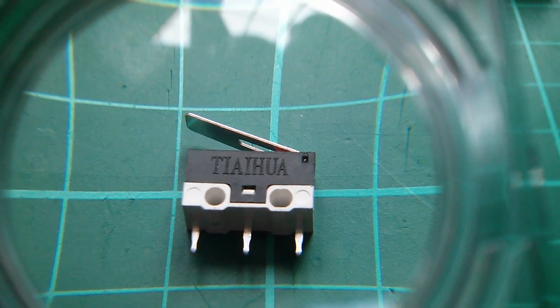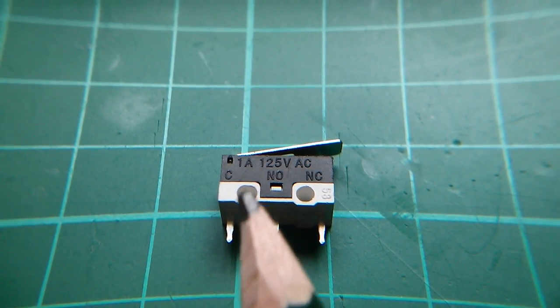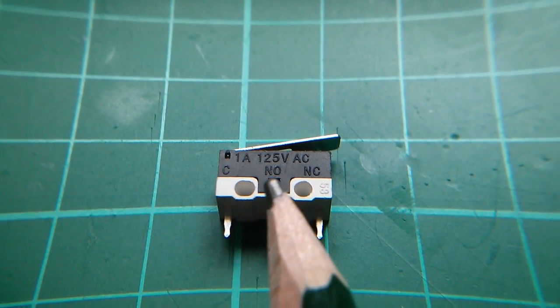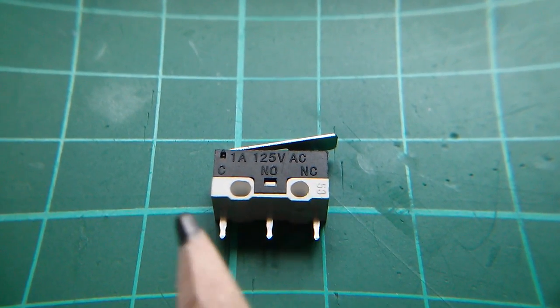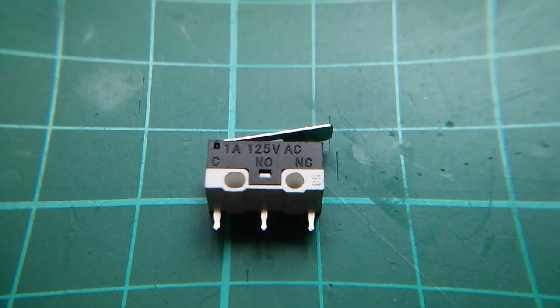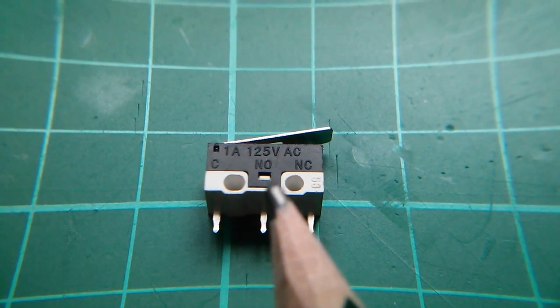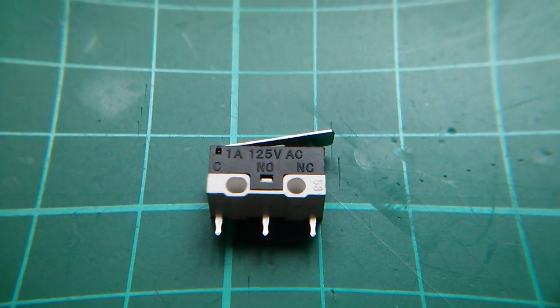I'll just flip that over now. The brand is TIAIHUA. On the other side it's marked 1 amp 125 volts AC. There's a common pin at the back, a normally open pin, and a normally closed pin at this end.